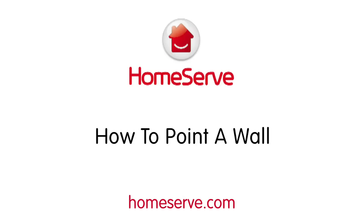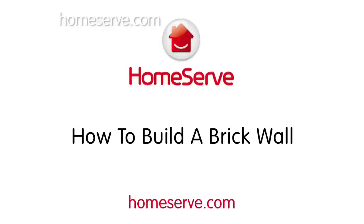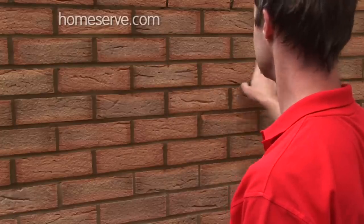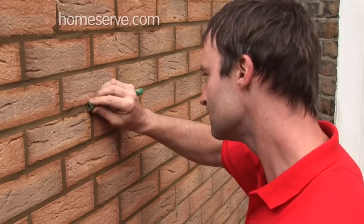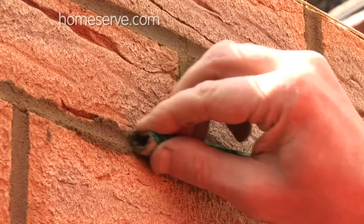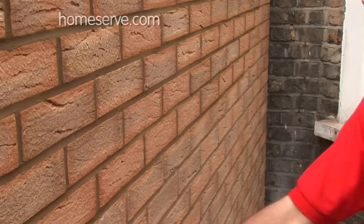The HomeServe Guide to Pointing a Wall. So you've laid the foundations, watched how to build a wall, and completed one fine looking wall. Time to finish the job and get pointing. This simple job is crucial because it makes the wall watertight and protected from the elements. So if you've got half an hour to spare, let HomeServe show you how.